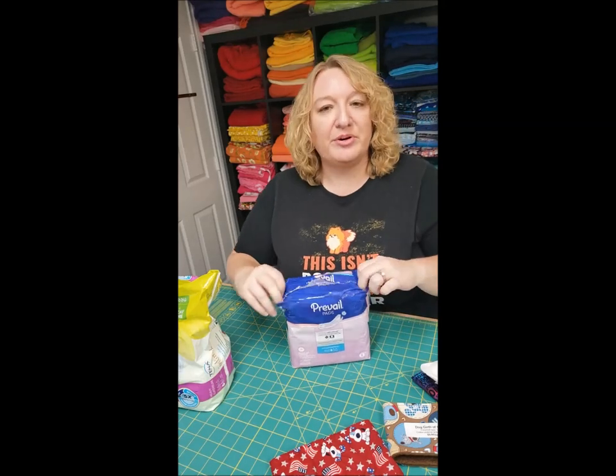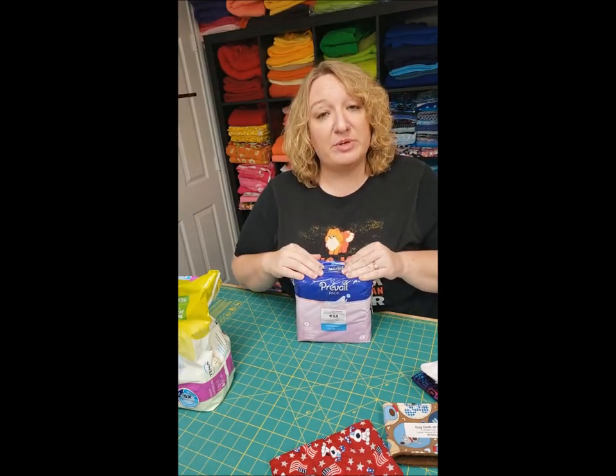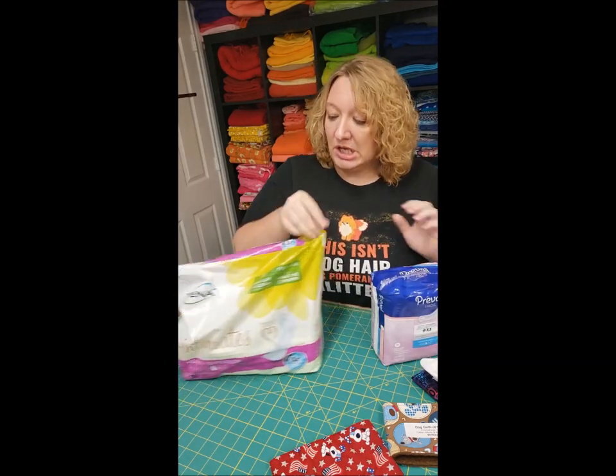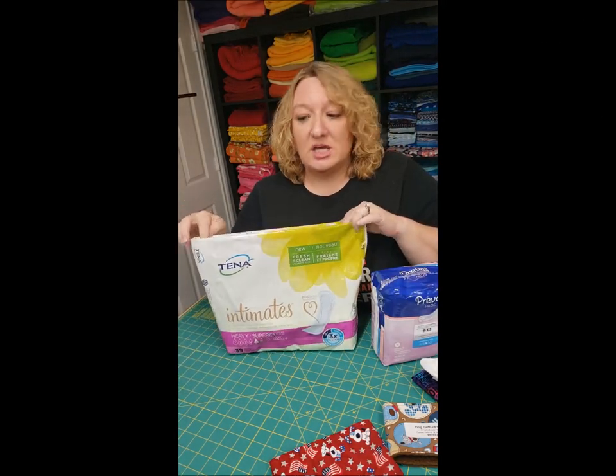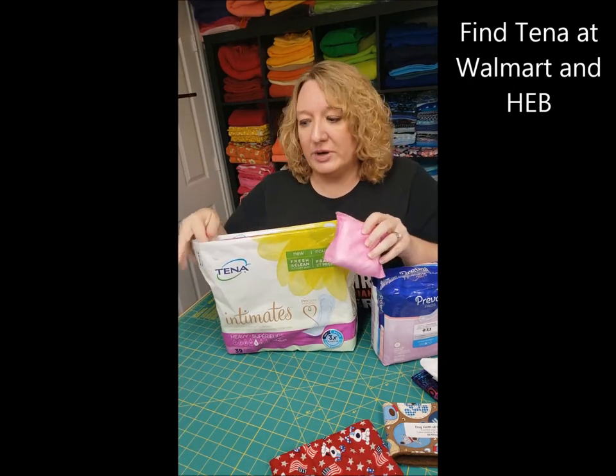My favorite pads to use are Prevail pads. You can find them on Amazon and they are by far the cheapest. If you need something local, try the Tenna brand. Poise have great little small packages that you can try out, so that's a good starting point.